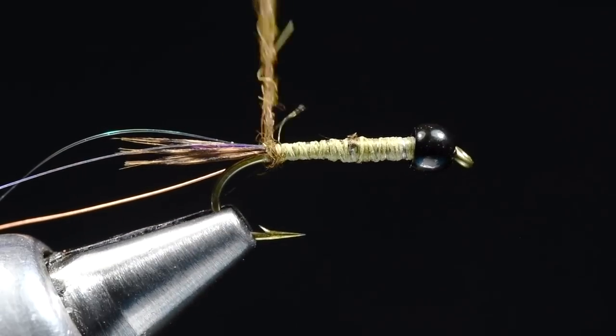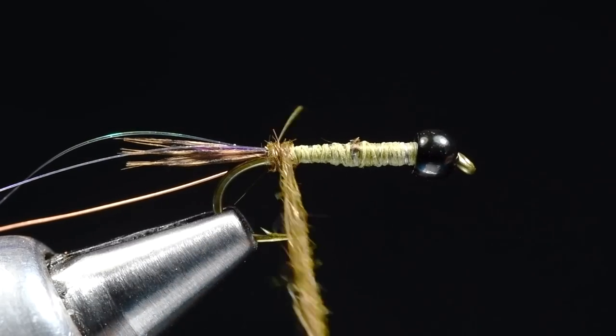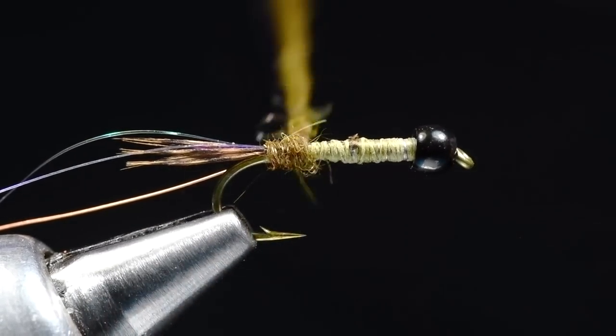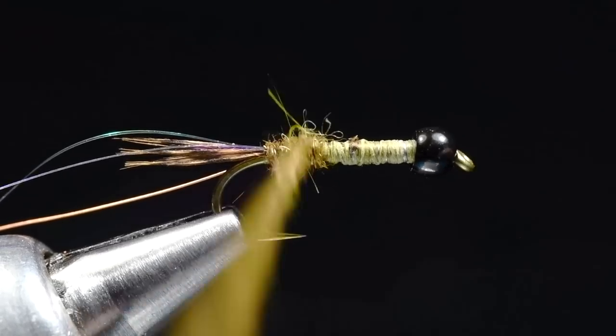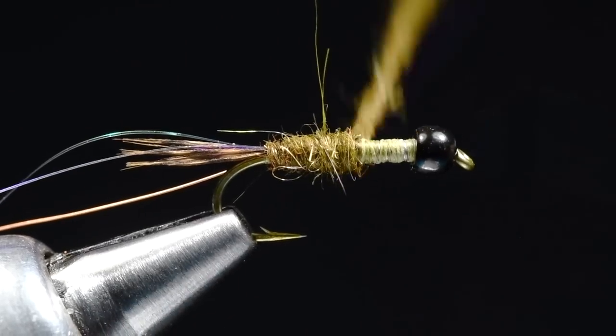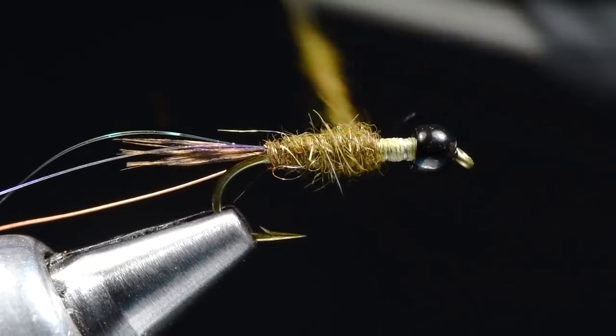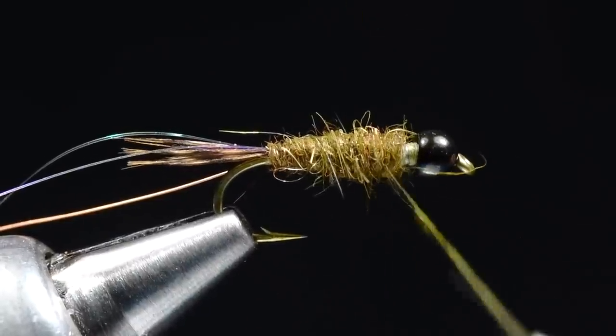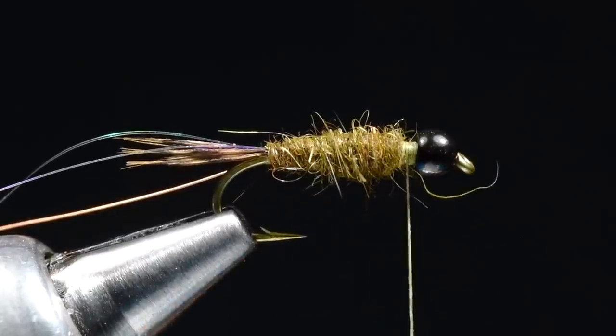I'm going to get my first turn of dubbing back here at the bend and fatten it up just a little bit — I want it to start a little thicker. Then I'll work forward, taking a couple turns forward and one back, building that robust taper up to just short of my bead.